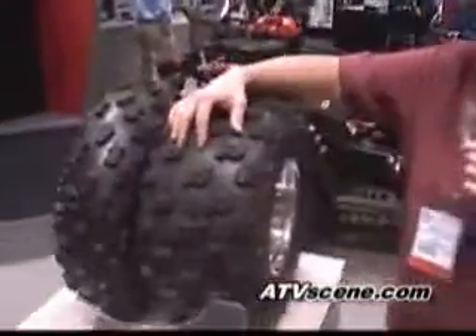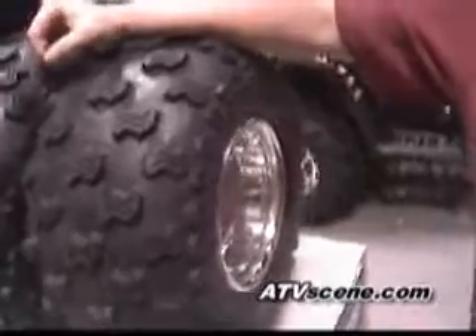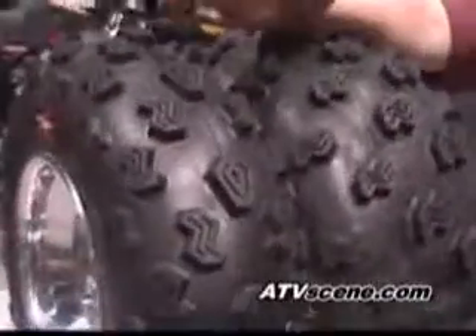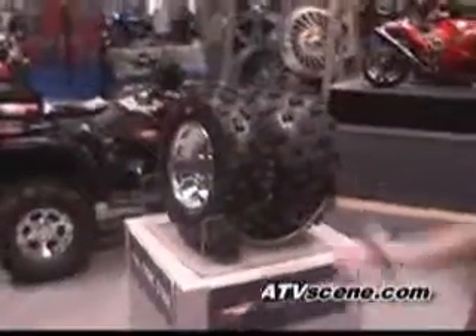This here is our new TrackStar Radial replacement OE tire. It's going to be great for you guys trail riding out there that want a radial tire. Good sizing, good front tire, good rear. Excellent handling tire. It's going to be a little bit cheaper than the whole shots, and it's good for you guys who just want to do a replacement radial tire.